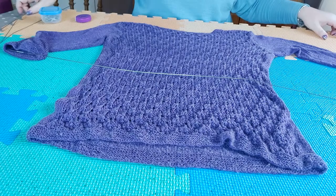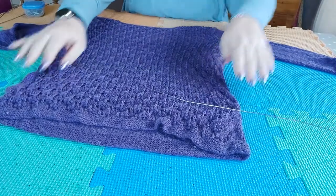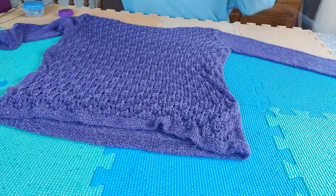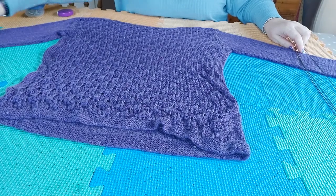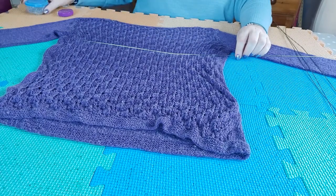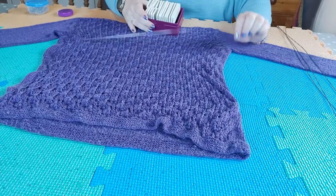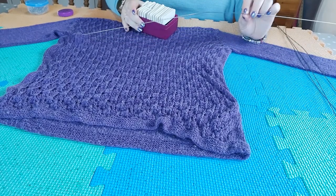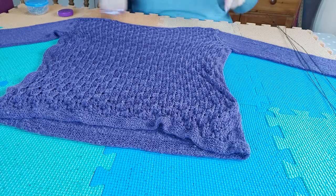So what you want to do is place your sweater in the middle of the blocking board, just roughly like this. I may have to put one more mat on the end to be able to stretch the sleeves out. I would recommend that you either have the blocking wires and pins or the knit blockers. Blocking wires are probably more useful, although I do use my knit blockers a lot as well.